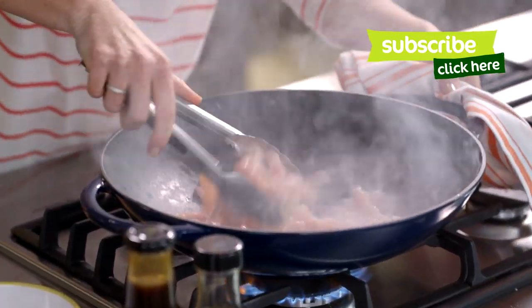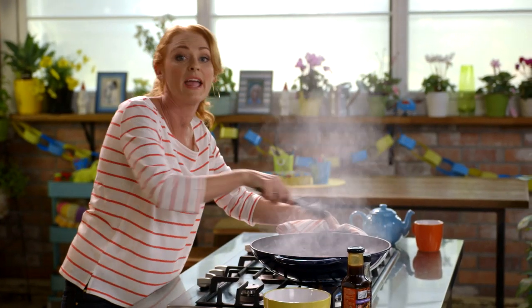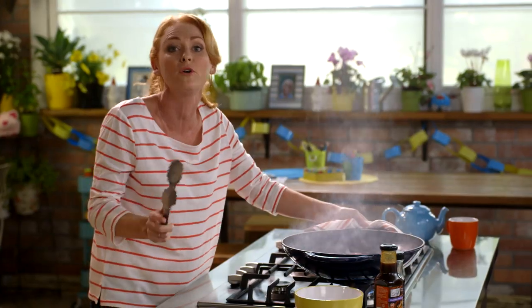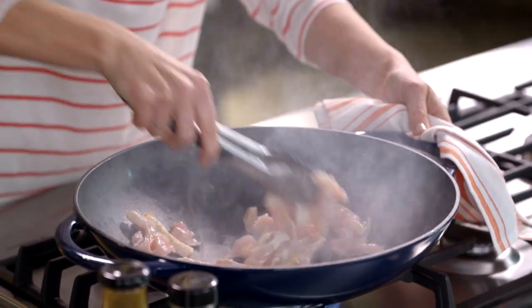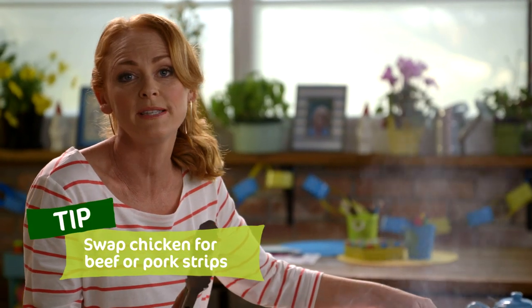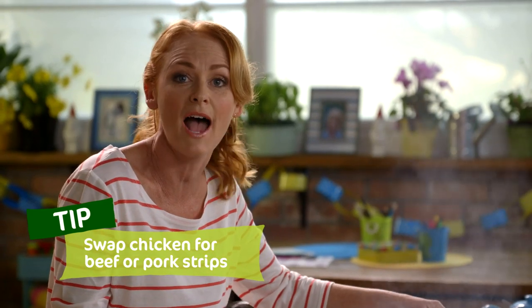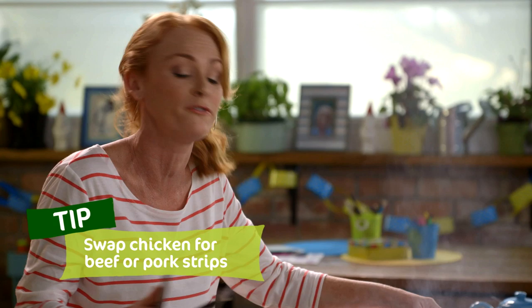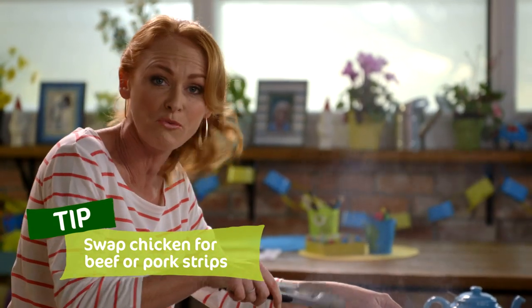I'm going to keep this moving, get colour evenly on all the chicken pieces. This will only take a couple of minutes, maybe three to four at the most. If you're not a fan of chicken, you could swap this out and put any protein you like in here, like beef or pork, fish, prawn, even tofu for a vegetarian option. That'll work really well.